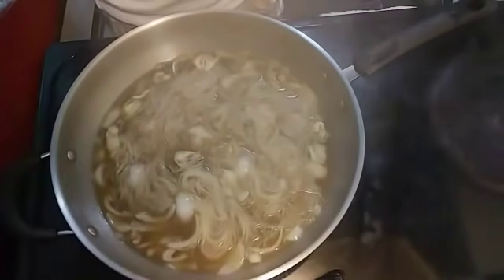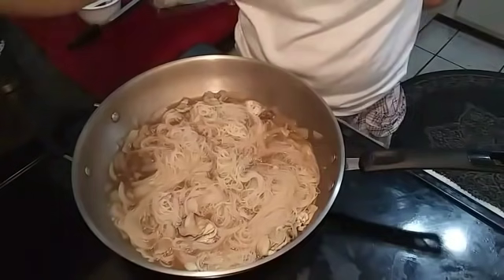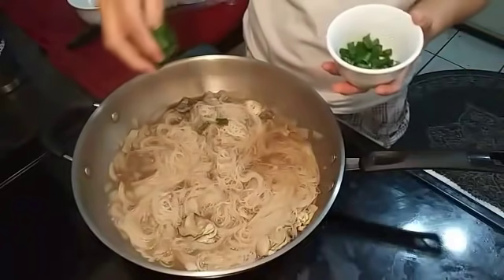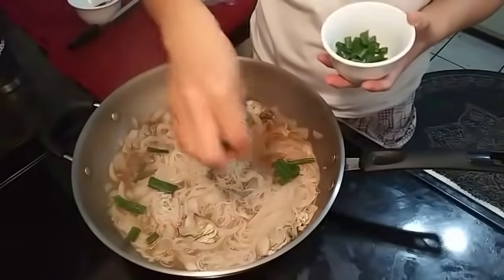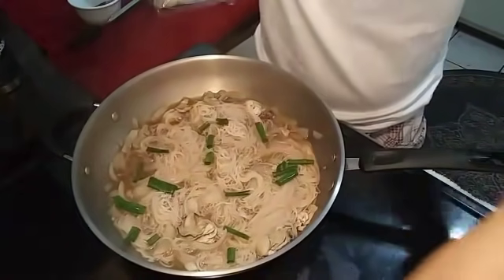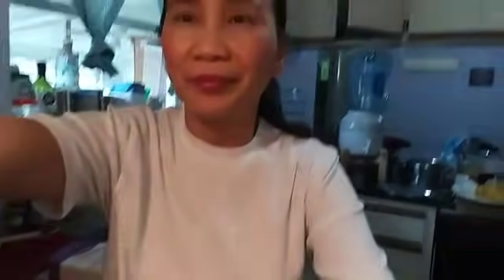We will come back after one minute. And now our soup is done! We will sprinkle spring onions on top so it will look good. There you go — it's ready. Our oyster mai fun noodle soup is done. Thank you all for watching and see you in my next video. Bye!